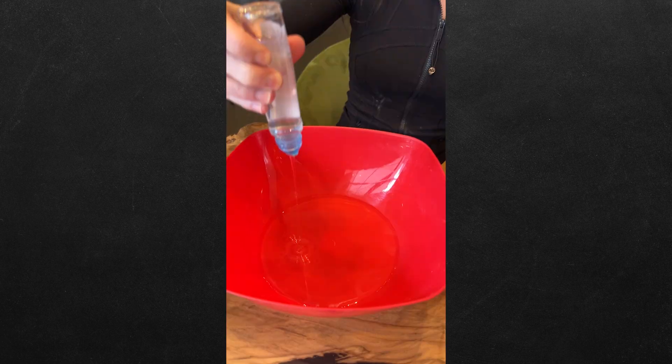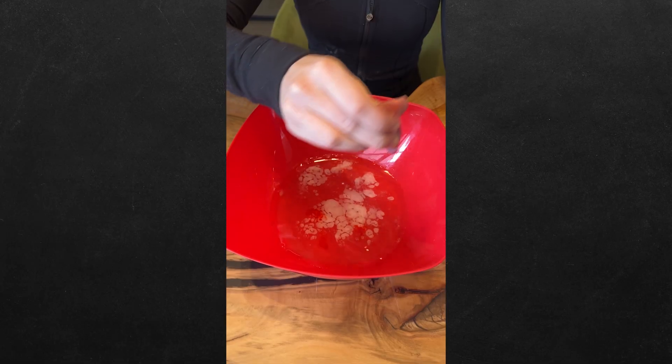We heard that if you take conditioner and add some coloring and cornstarch, then you have homemade cloud dough. But Bill Nye told us that if you take warm water and glue, then add some baking soda, coloring, and saline, you have homemade slime. This is the best slime we made.